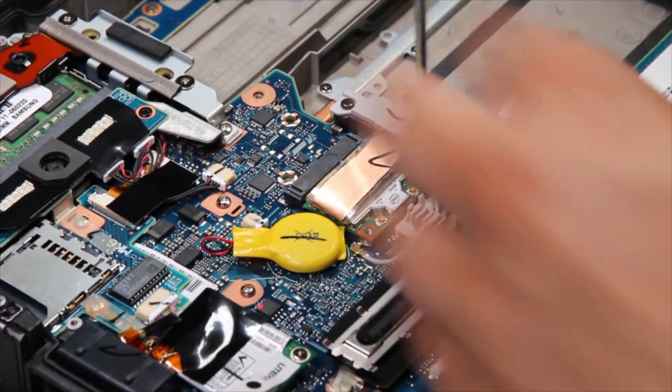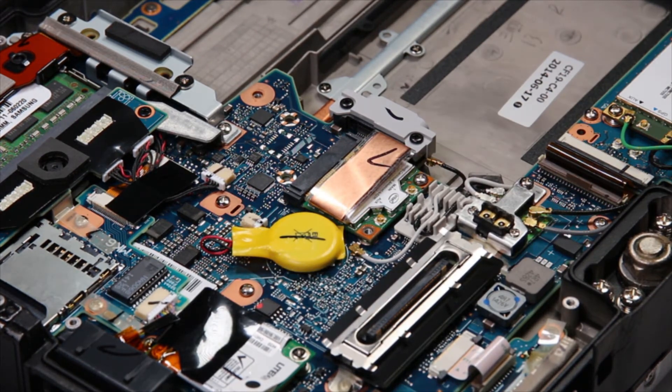Now put the two screws back, then the two cables, and you're all done.